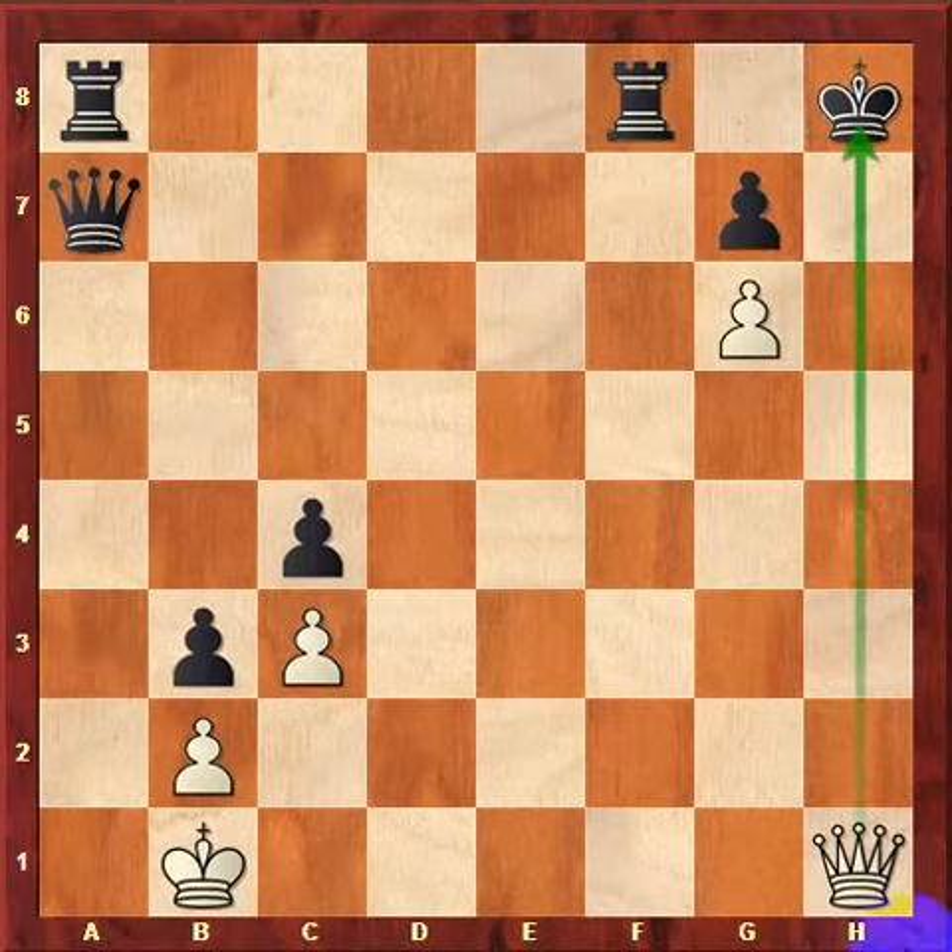After drawing the king onto h8, we can bring our queen over to h1, which eventually leads to checkmate on h7.